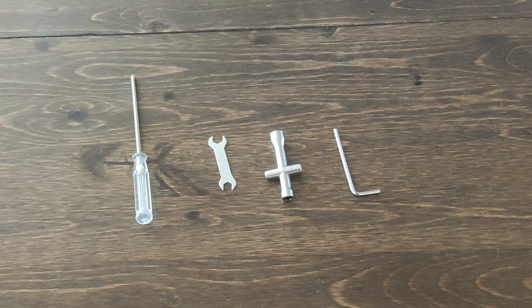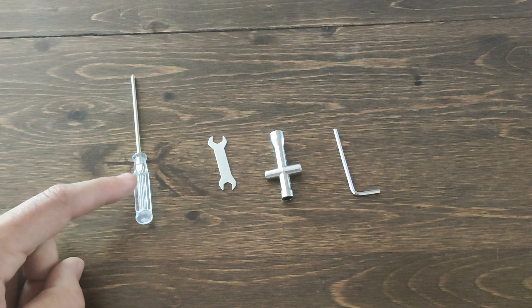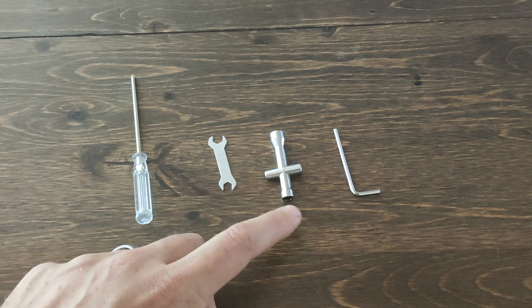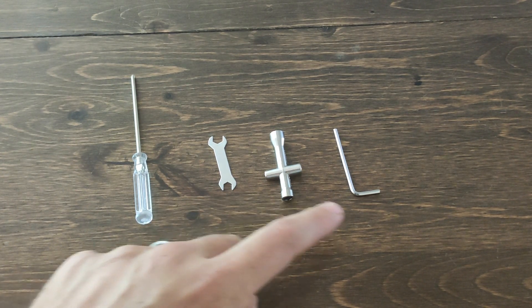Let's get started. First things first, we've got to talk about the tools we're going to be using. It was really important to us that we included absolutely everything you need, starting with the screwdriver. We also have an M3/M4 wrench, an awesome T-tool for M3s and M4s, and of course an M3 Allen wrench.